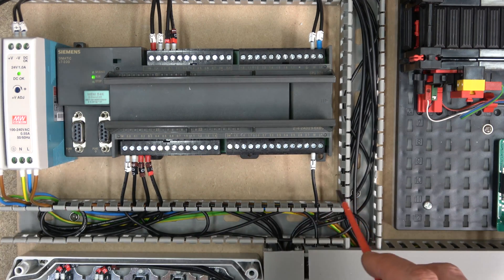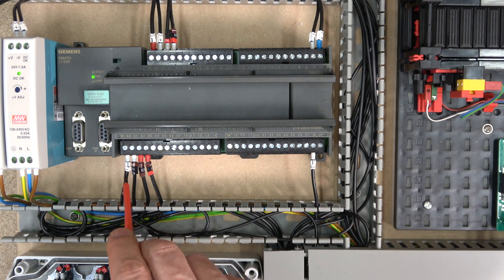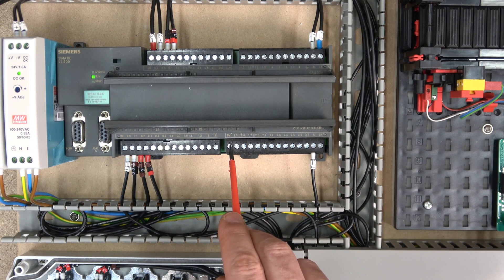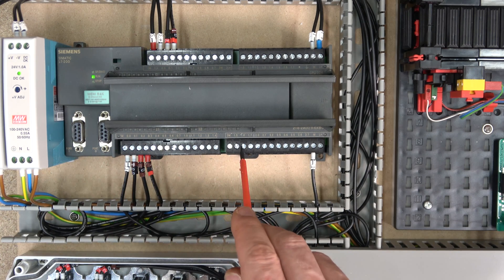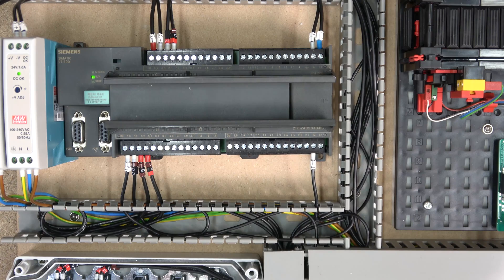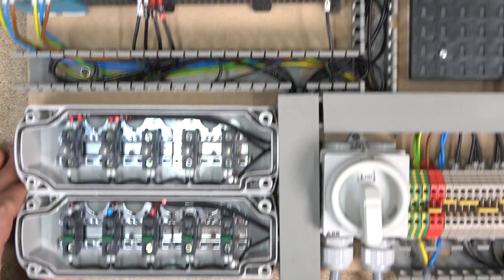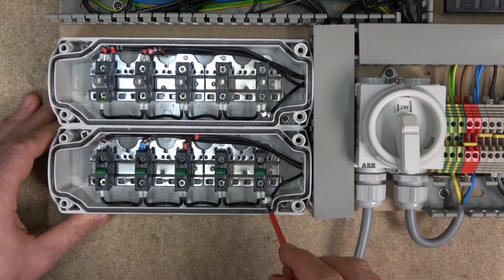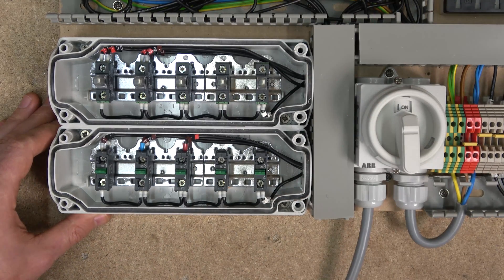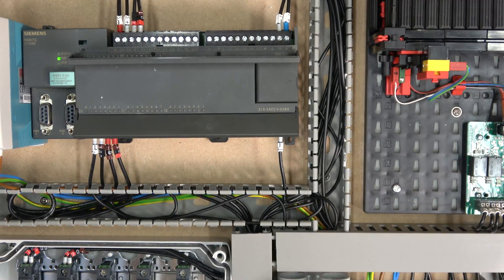I'm sending back 24 volts, so I'm using M1 as the minus. Each bank requires its own source, so make sure the T minus is connected if you want to power that side with the same power supply. The T minus must come from the same power supply as your T plus, otherwise it will not work. My T plus goes to my switches, and every time a switch is activated, it sends the signal back to the controller.